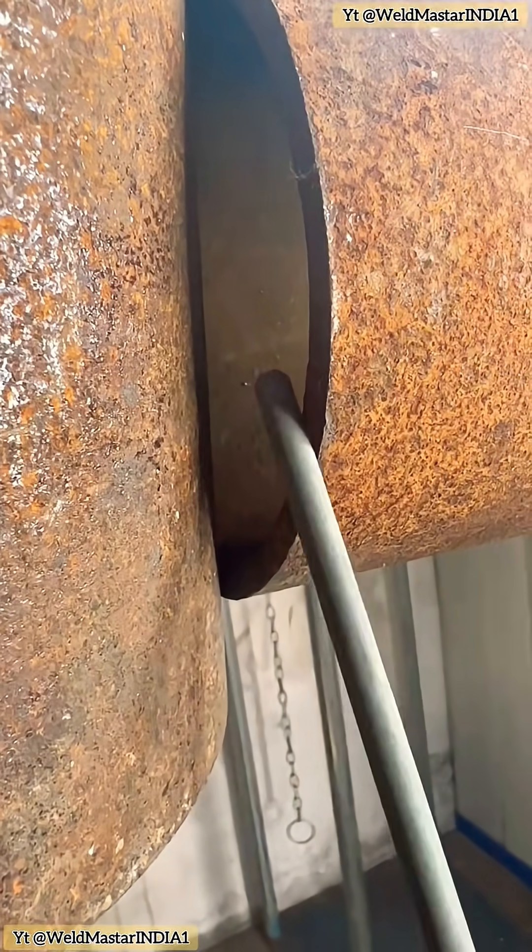Our choice is to use intermittent tack welding, pressing point by point to build it up. Some people might say you're over-complicating things — just shove in a steel bar and it's done. But in reality, this type of work not only carries water, but also warps.